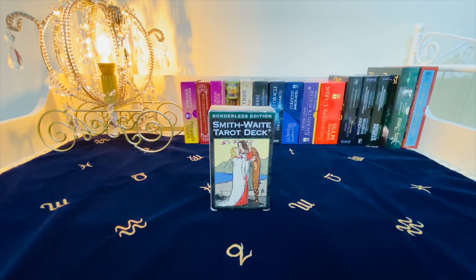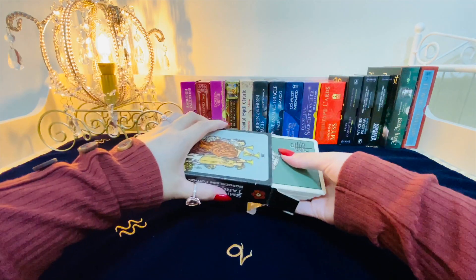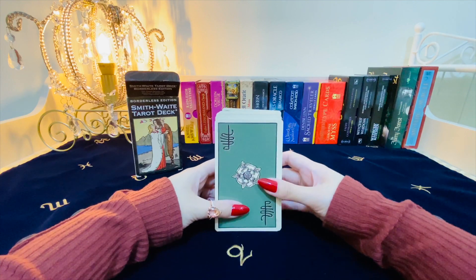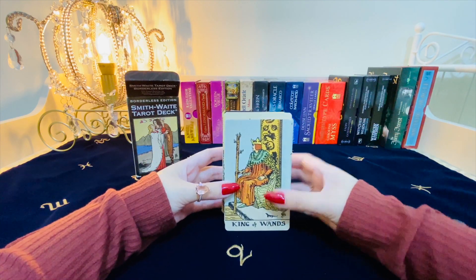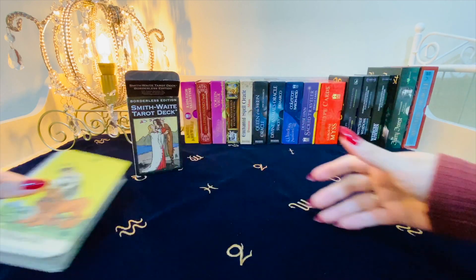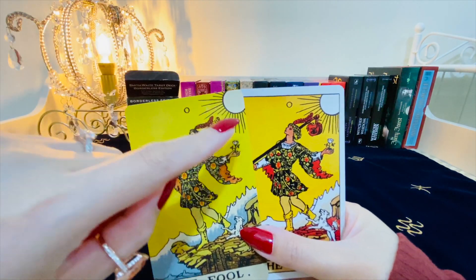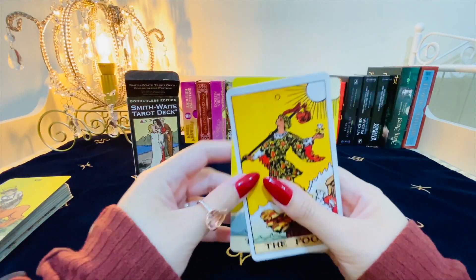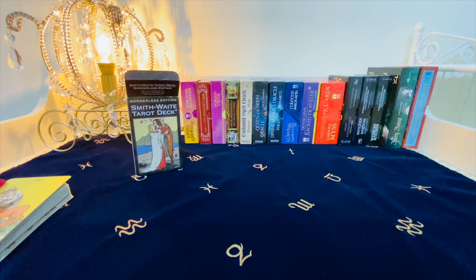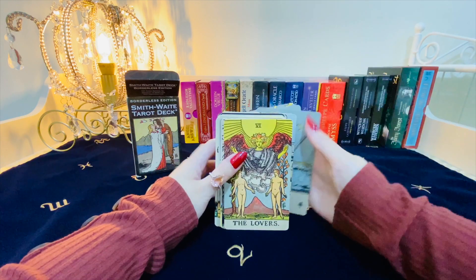The last of my core Rider-Waite decks is the borderless edition of the Smithwaite Tarot. The box is your usual top box and the back looks like this — beautiful dark green, reversible as always. What they did with the cards is that they removed the borders and then extended the drawings a little bit. If we look at the Fool here versus the Fool from the original Rider-Waite Tarot, you'll notice he has a couple more rays because they've been drawn and extended. It's also a tiny bit wider than the other versions. I recommend this deck to those of you who hate borders — I know that a lot of you trim your decks, and this has been pre-trimmed for you.